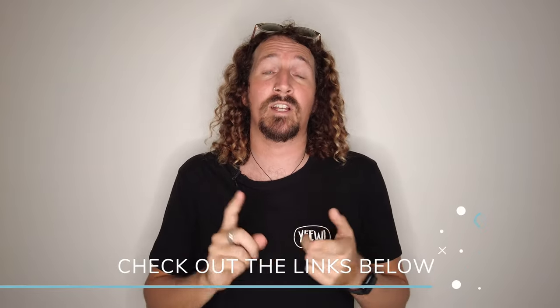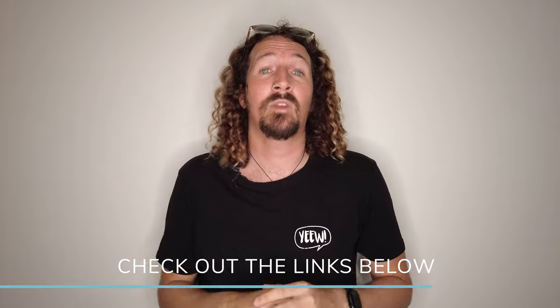And there you have it guys, that's my full review of the FCS Freedom Helix leash. If you want to check out any more of my reviews and guides, check out the links in the description below, and of course check out the rest of my YouTube channel as well. That's it for this week — make sure you like, comment, subscribe, and I'll see you next week.